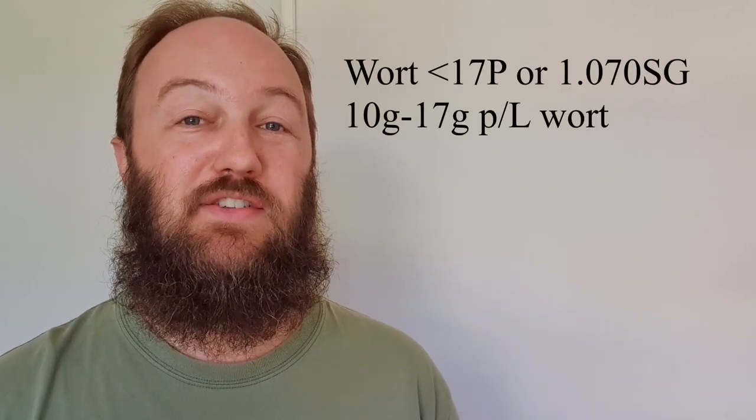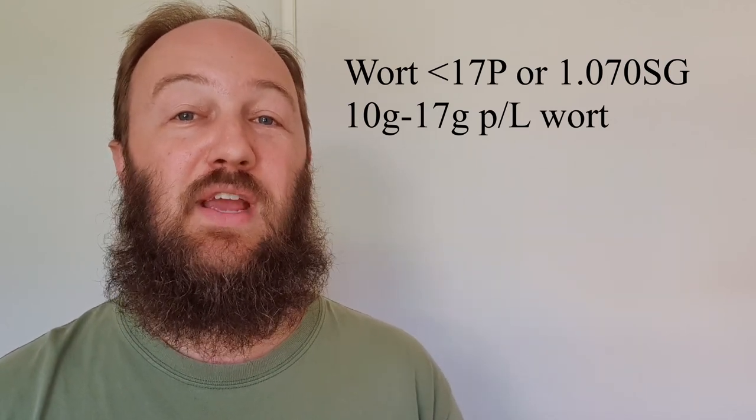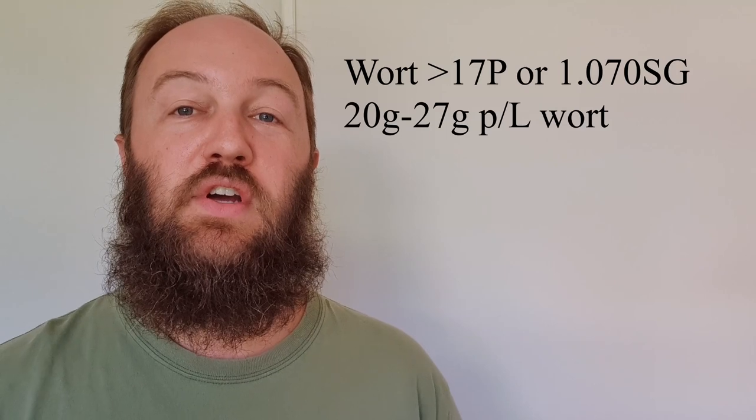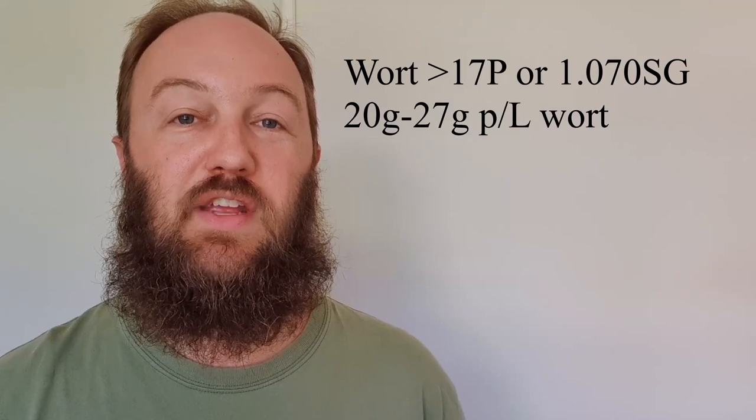To reuse this fresh yeast in another batch, ideally within a couple of weeks of collection, Giggy Yeast recommends the following pitching rates by weight of yeast slurry. For wort up to 17 Plato or around 1.070 specific gravity, use 10 to 17 grams of yeast slurry per litre of wort — so in a 23 litre batch, you would need around 230 to 390 grams of yeast slurry. For beers greater than 17 Plato or above 1.070, use 20 to 27 grams of yeast slurry per litre of wort.